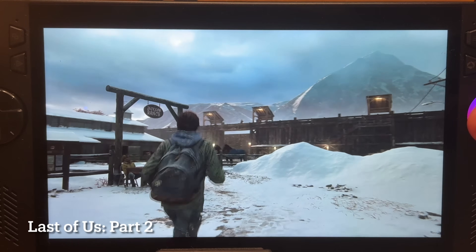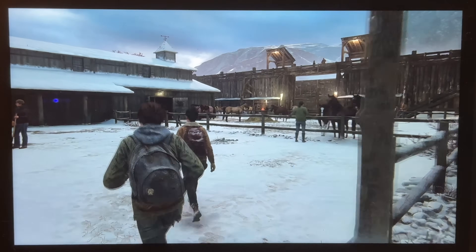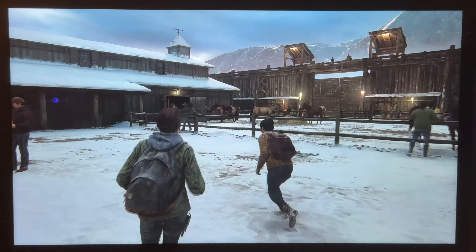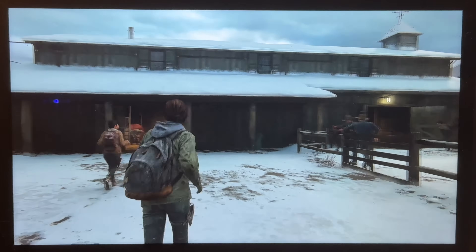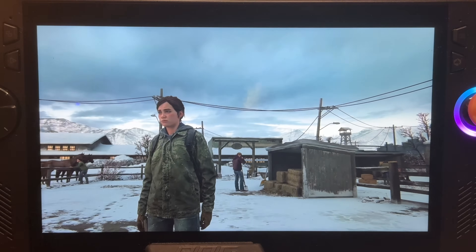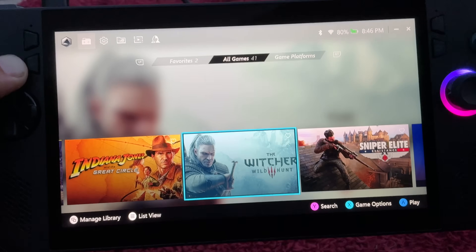Word of warning: there are early reports online of my favourite ever game, The Last of Us Part 2, immediately crashing upon launch using this new 2.1 update. So if you're currently in the middle of playing this, it may just be worth holding off updating to AFMF 2.1 until they can patch this.